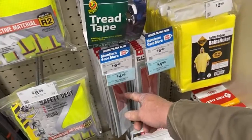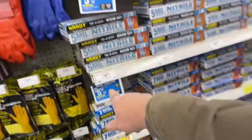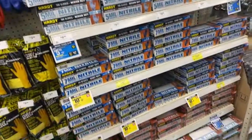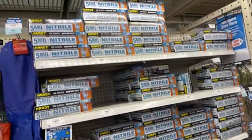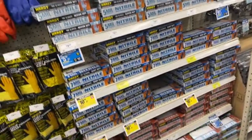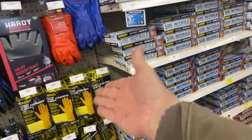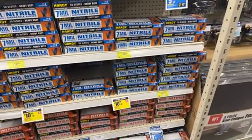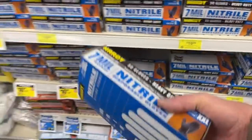Harbor Freight has pretty much everything you need. Look at this — the gloves have gone down half price from what they used to be. When the pandemic was going on they were like $20-$30 a box, but the price is coming down. Harbor Freight came through — they had a sign that said when prices go down they'll pass the savings on to you. I'm going to go ahead and get me a box of these nitrile gloves.